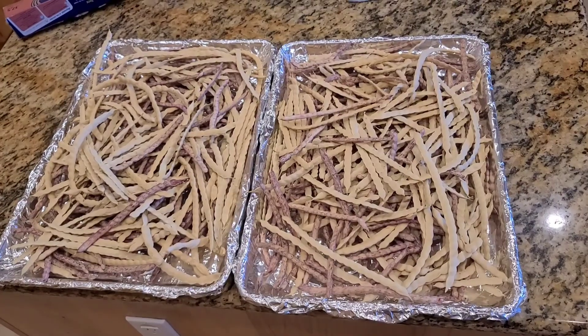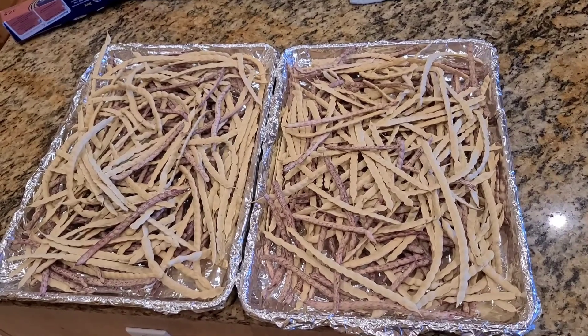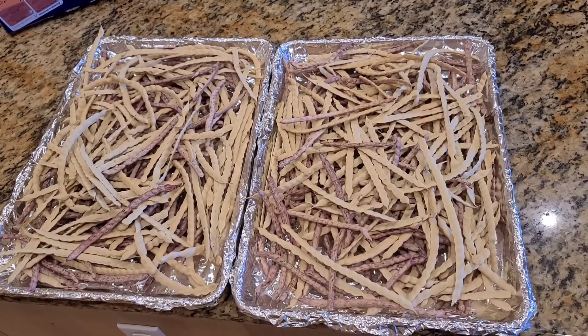I just went ahead and wiped the pods down with a damp cloth just to remove any dirt that might be there. And I'm going to go ahead and lay them in a half-sheet cookie sheet and put them in the oven for two hours at 200 degrees.